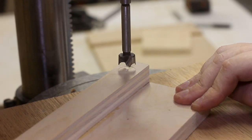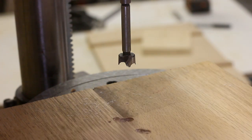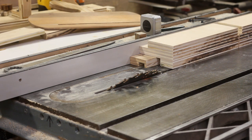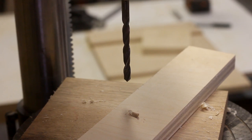I almost drilled this on the wrong side — what an idiot. I am so smart. This is one of those saws you have to plug in. I wasn't even recording that one. Doggone it, now I gotta do it again.